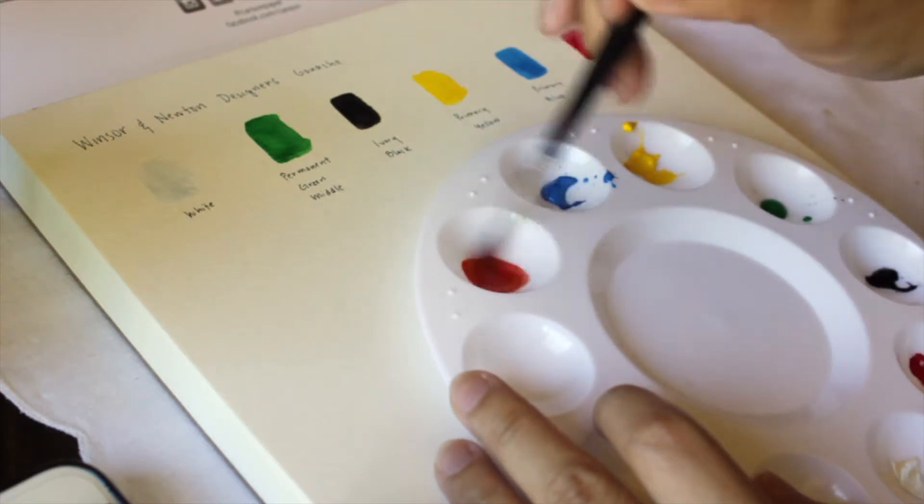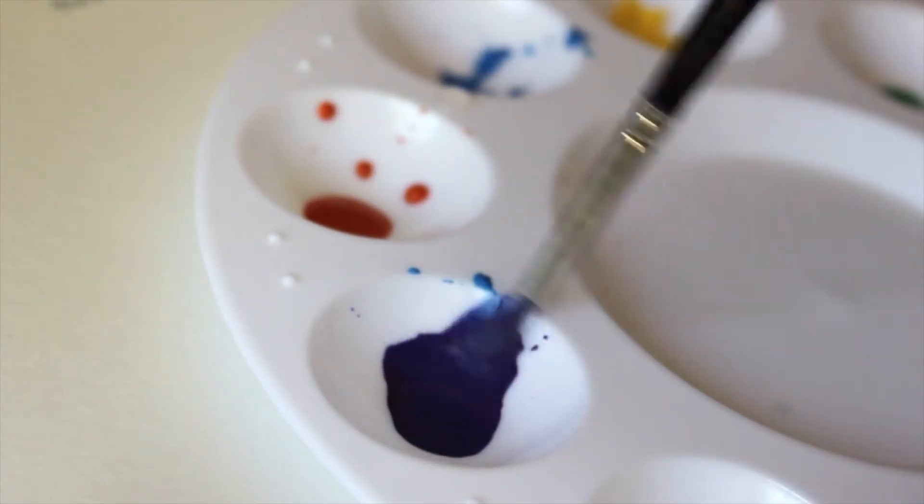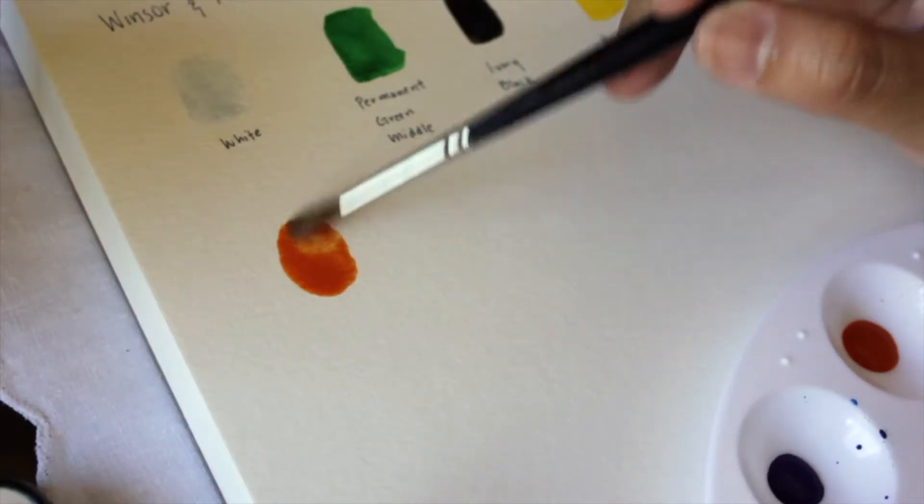Now I'm trying to mix secondary colors. Here's the purple and then the orange.